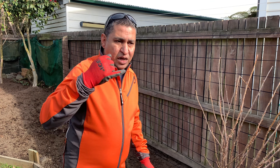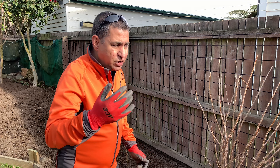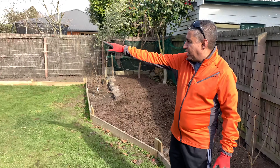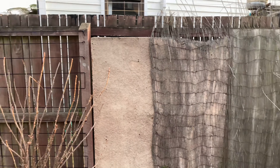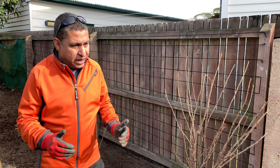So this year, as you can see from the black thread, we will be doing garden peas, snow peas, and sugar snaps. The entire fence will be covered with green peas and snow peas, and it carries on to the other side of the fence as well. That's pretty much it for now.